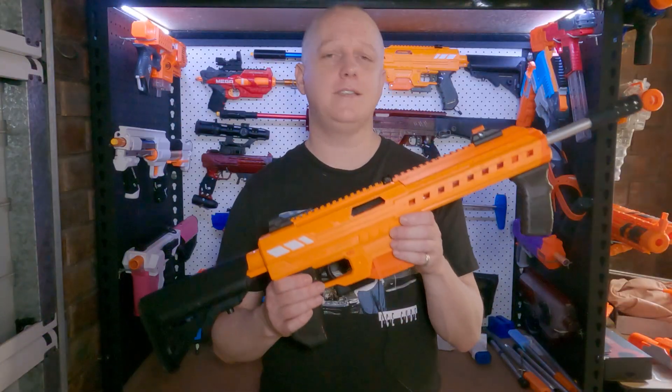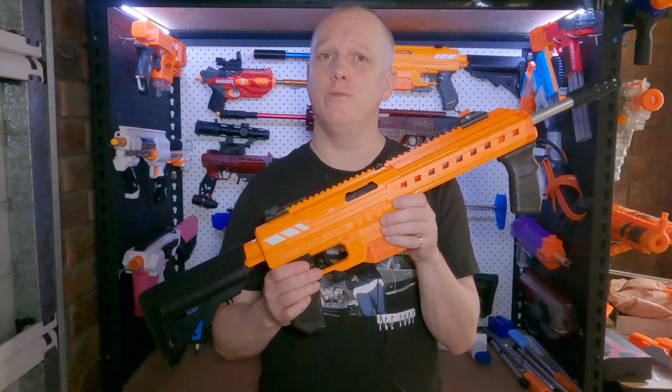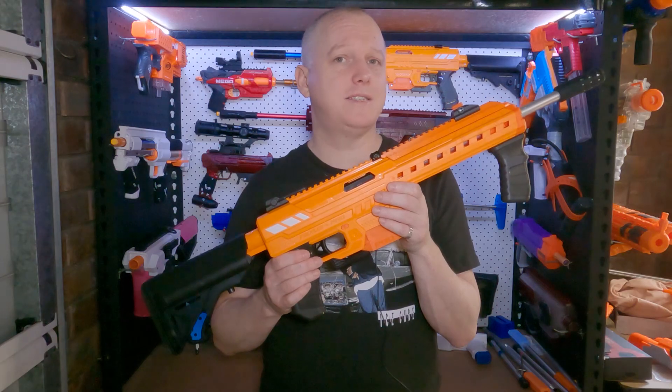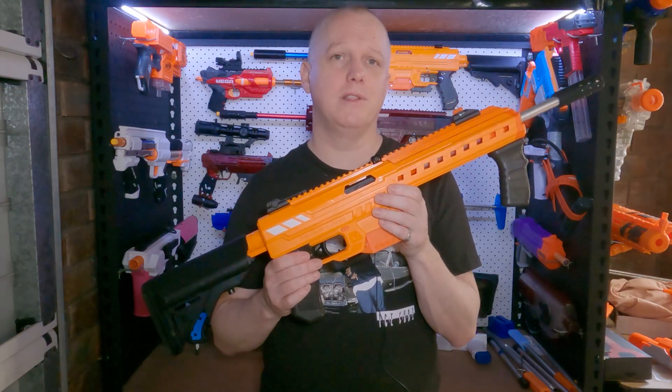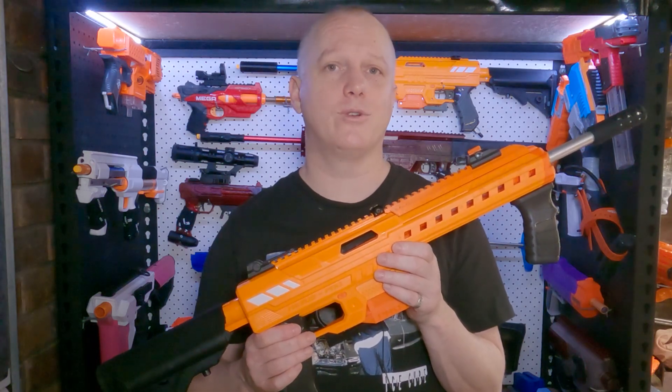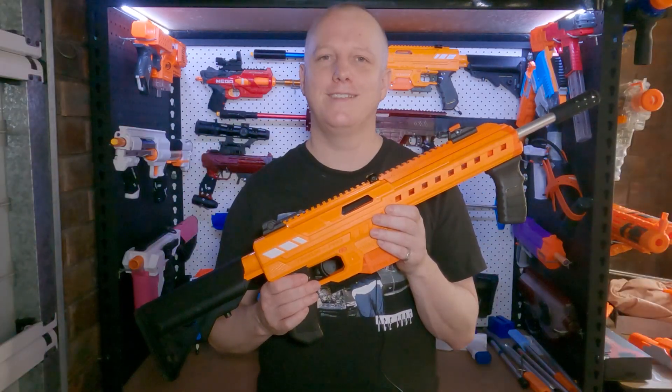So there you have it — that's the Nexus Pro Expanded Plunger Tube mod, with internals designed by Andrew Tran, and tactical pieces by Chicken and Blastatech. I'll link to all those in the description below. Please leave any questions and comments below, and don't forget to like and subscribe. Thanks for watching, we'll see you next time.